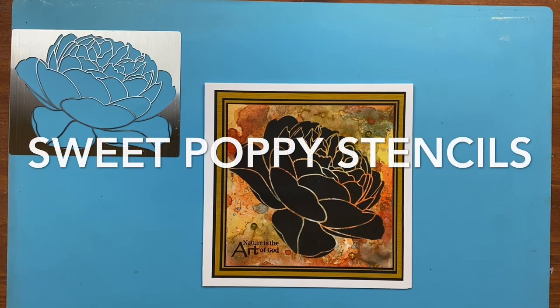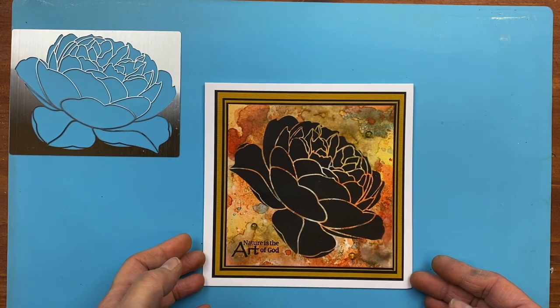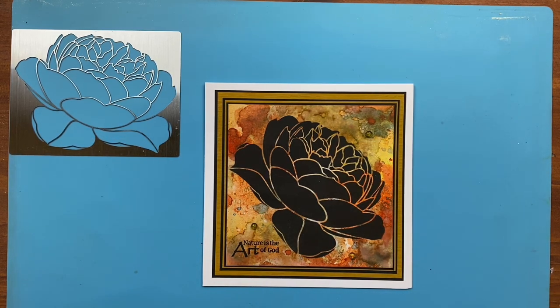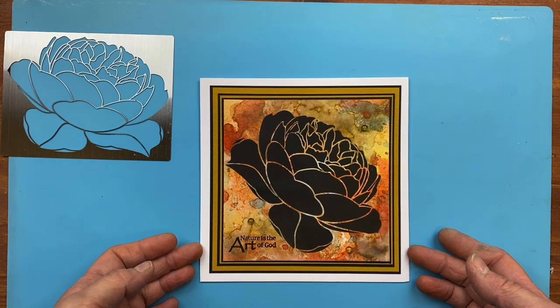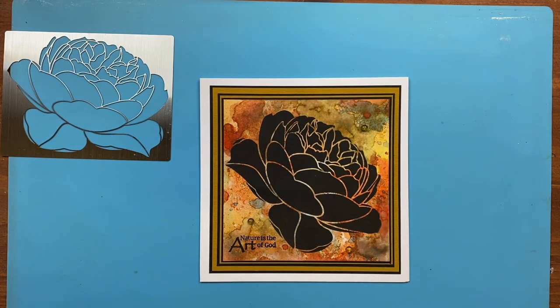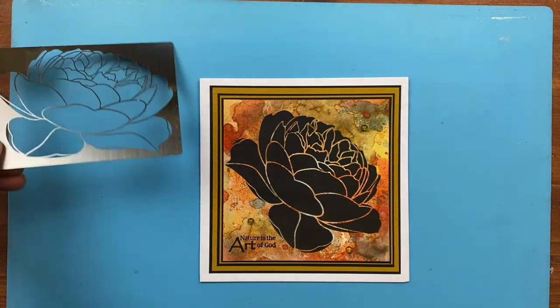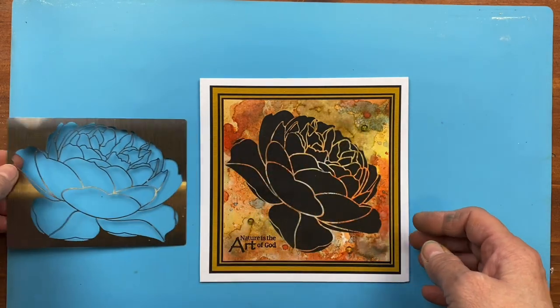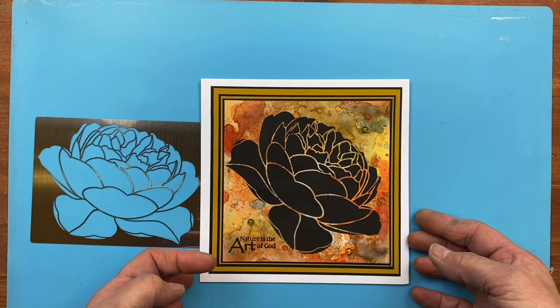Hi everyone, this is Lucy from Sweet Poppy Stencils. Now and again I do a sample and I really enjoy making it and I'm pleased with it. This is a sample I did a little while ago of the beautiful Rose Bloom that was in our March release. It's a big bold stencil and as you can see it makes a bit of a statement card.